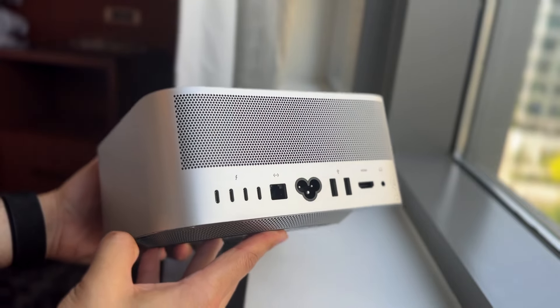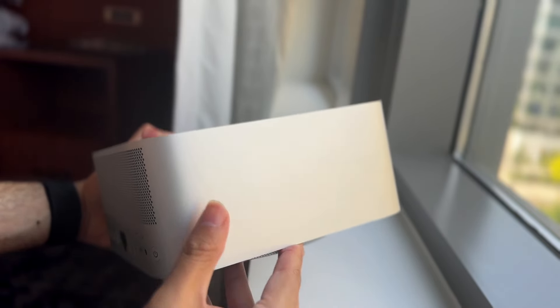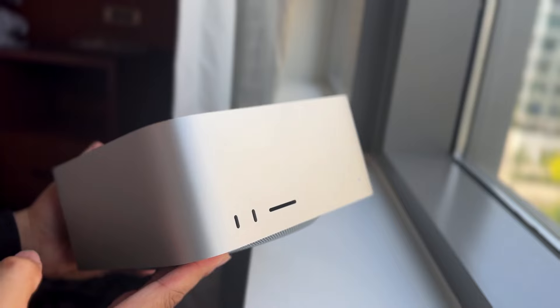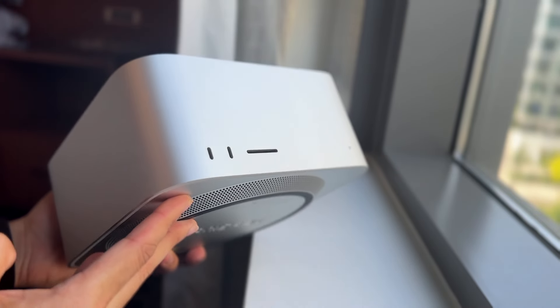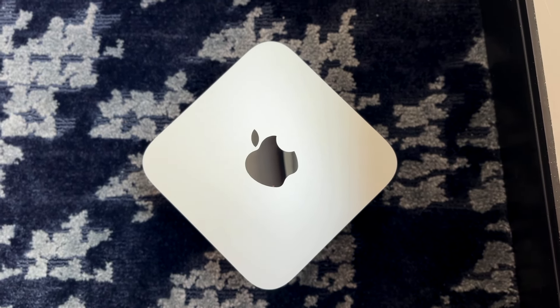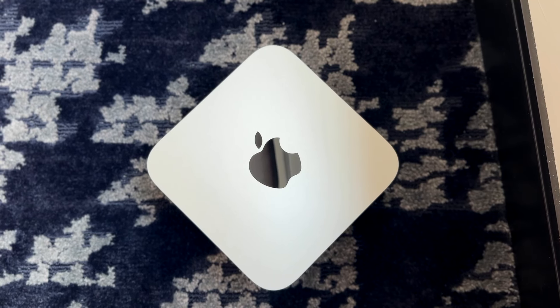There are very few issues you're probably going to run into with a device like this. The M2 Mac Studio — whether you get the M2 Max or the M2 Ultra — these things will last forever. From a price tag standpoint, these are almost luxurious devices. If you want something better than a Mac Mini but not as expensive as a Mac Pro, you might as well get the Mac Studio.